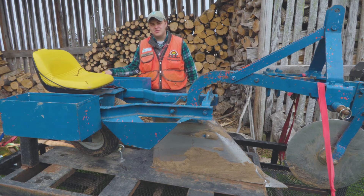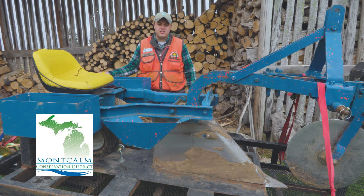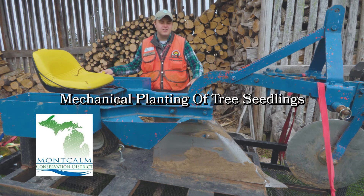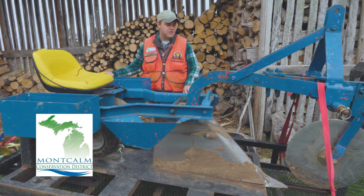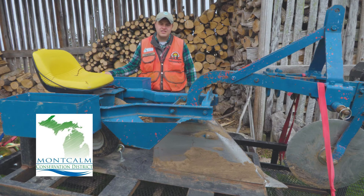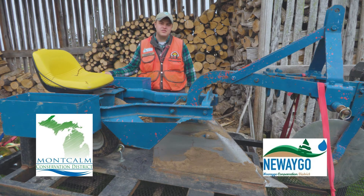Hey everyone, my name is Matt Schrimpf and I'm the district forester for the Montcalm, Kent, and Ionia Conservation Districts. Today we're going to be talking about mechanical planting of tree seedlings using a planter such as this that's pulled behind a tractor. This is typically used in a setting where you're planting numbers of more than a thousand tree species in more of a plantation style setting. We'd also like to thank the Newego Conservation District Nursery as they provided us with 150 white pine seedlings in order to do today's demonstration.